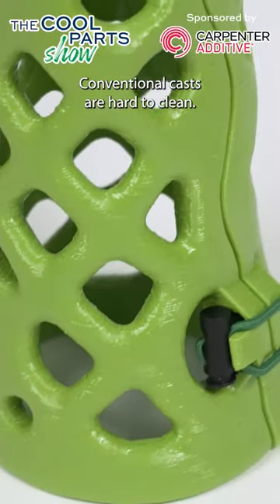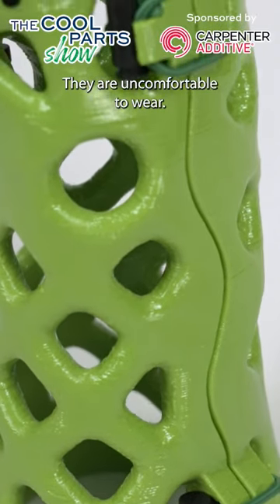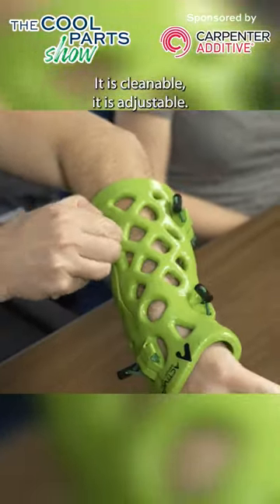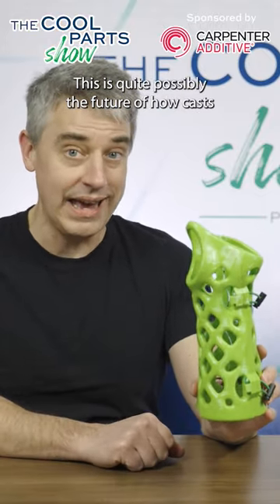Conventional casts are hard to clean, they get dirty, they are uncomfortable to wear, they are not reusable. This cast comes on and off easily, it is cleanable, it is adjustable. This is quite possibly the future of how casts will be produced.